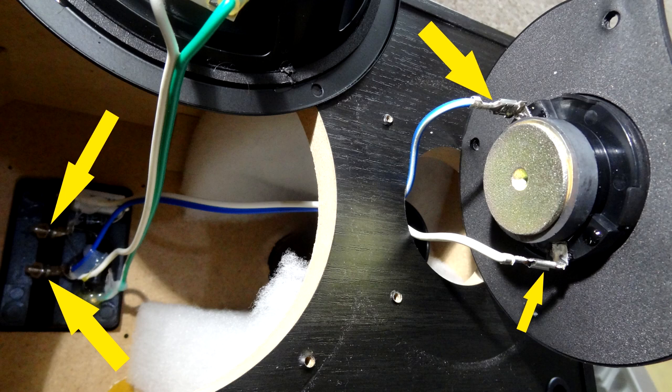On the right-hand side there you can see the tweeter. This is a 10mm polydome ferrofluid liquid-cooled tweeter. And again, those connections there with the yellow arrows — make sure they're nice and tight. Pull them off, see if they come off easy. If they come off too easy, just give them a little crimp with your pliers or your hand. Don't overdo it so you can't get them back on, but just make them nice and firm.